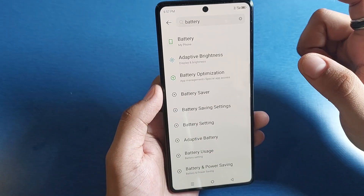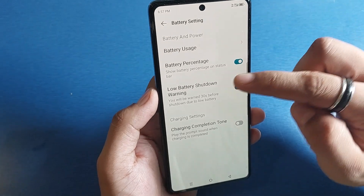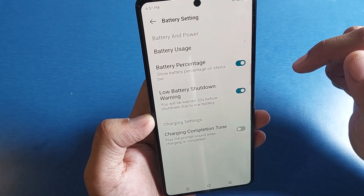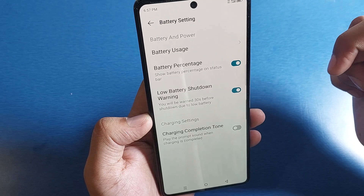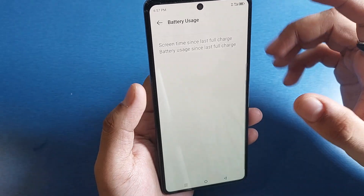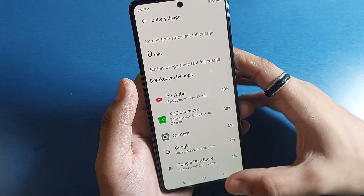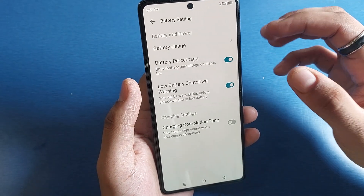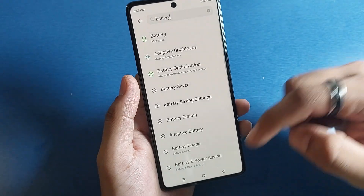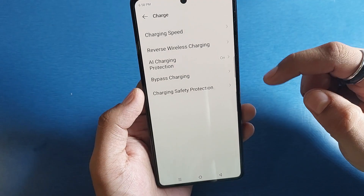Type 'battery' in the search and click on Battery Usage. Enable the Low Battery Shutdown Warning — you will get a warning 30 seconds before shutdown due to low battery. You can also check which apps consume more battery and turn off background data for those apps. Then press back and click on Battery.